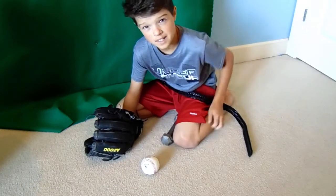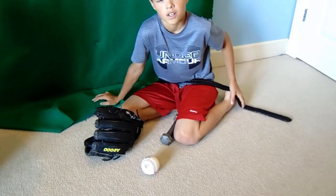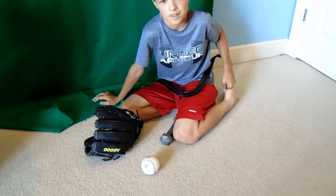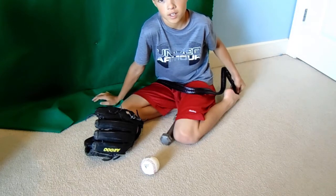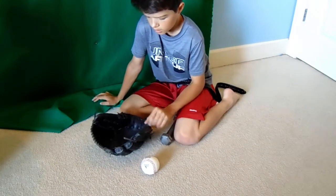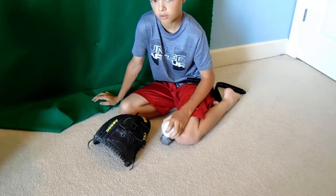A lot of people like to steam their gloves. I don't recommend that for a few reasons. I haven't got this glove steamed and I probably never will. I wouldn't have it steamed more than once because it will dry the leather out and you don't want your glove to be too floppy. If you're going to steam, once is okay.